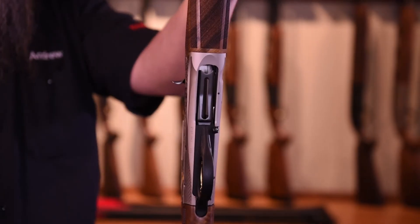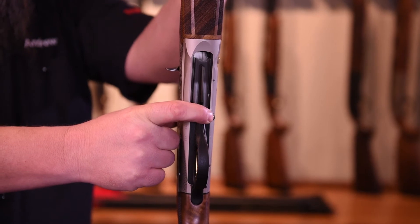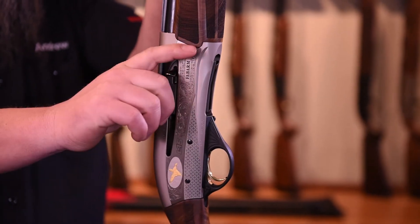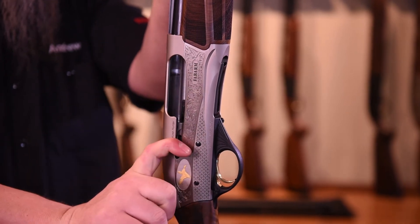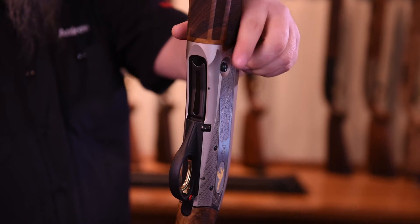To lock the action open, press the cutoff lever outward from the frame until you hear a click. Then the gun will lock back when opened on the next cycle. To close the action, press the release button on the left side of the receiver.